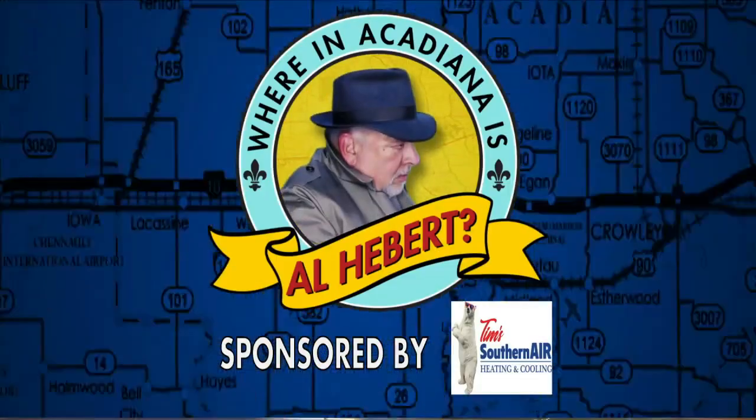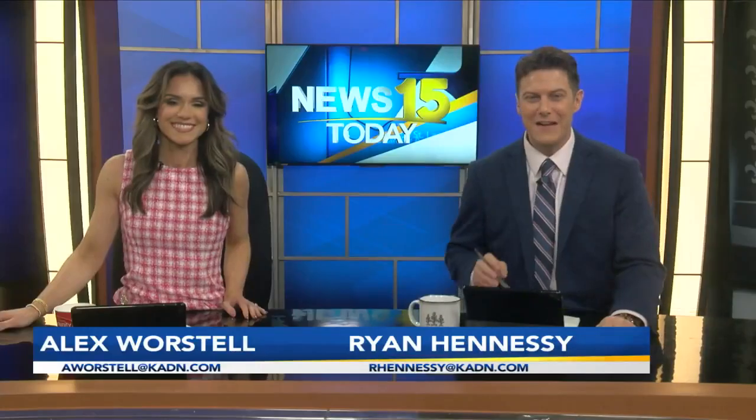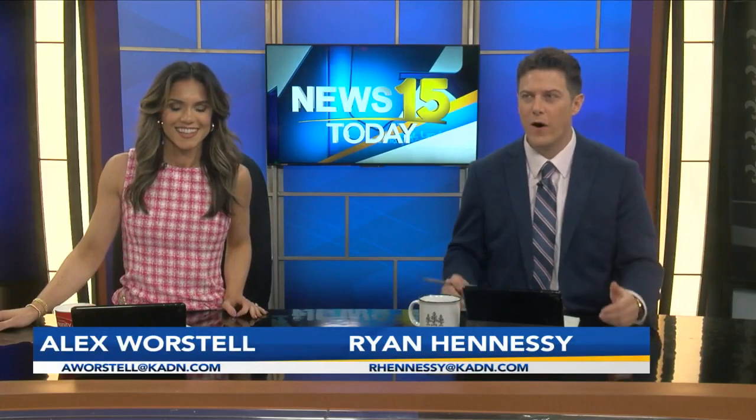It is 8:21. It's time to get a checkup on where Acadiana Al Eber is. It's Valentine's Day, and Mardi Gras is just a week away, so the two are kind of melding together for us this morning. We are just going to send it out to Al.